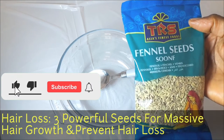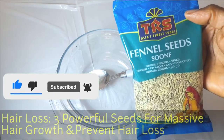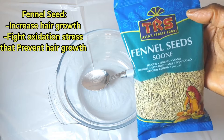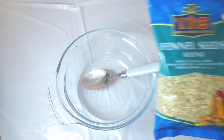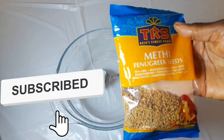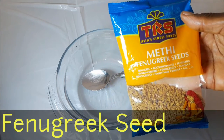Welcome to my channel, Beauty by May. To all those who are subscribed, thank you. If this is your first time, please keep watching. Welcome to Beauty by May, where we show you DIY hair oils, hair conditioners, and hair masks you can use to make your hair grow thick, healthy, and shinier.